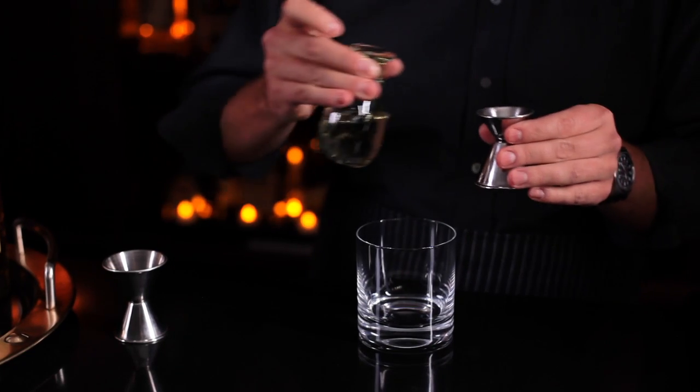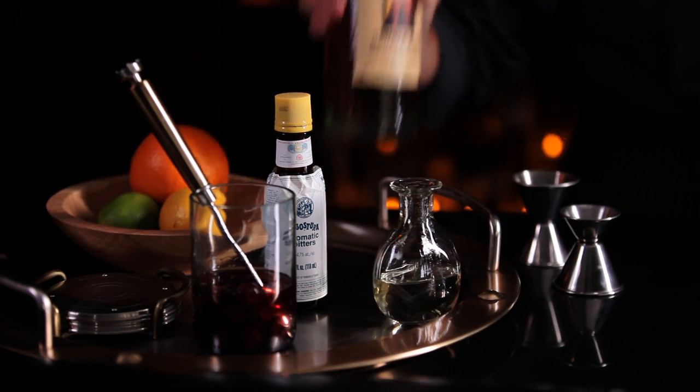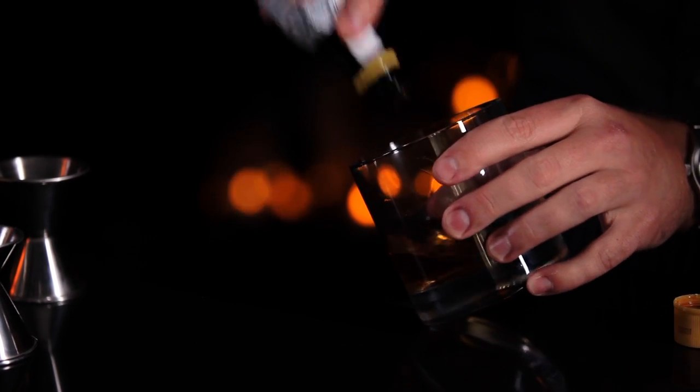First take the simple syrup — take a half an ounce of simple syrup and pour it into the glass. Then take your rye whiskey and measure two ounces and pour that into the glass. Then you're gonna take your bitters and add two dashes of bitters.